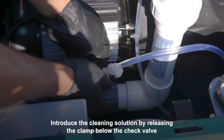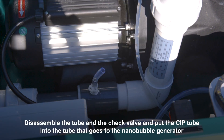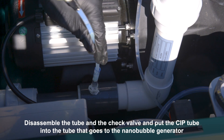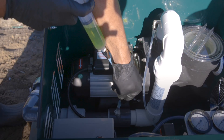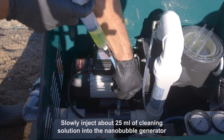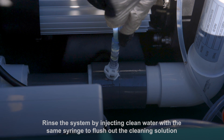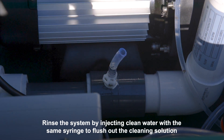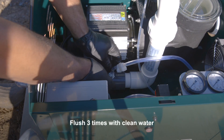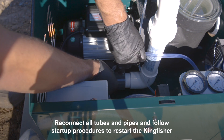Introduce the cleaning solution by releasing the clamp below the check valve. Disassemble the tube and the check valve and put the CIP tube into the tube that goes to the nanobubble generator. Slowly inject about 25 milliliters of cleaning solution into the nanobubble generator and allow it to soak for a minimum of 15 minutes. Rinse the system by injecting clean water with the same syringe to flush out the cleaning solution — flush three times. Reconnect all tubes and pipes and follow startup procedures to restart the Kingfisher.